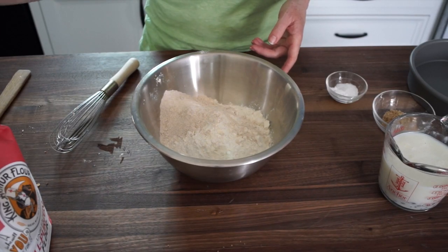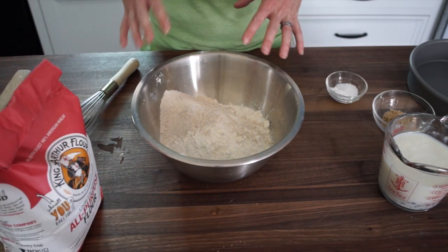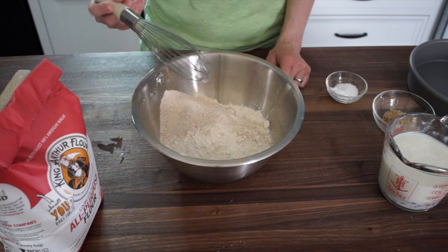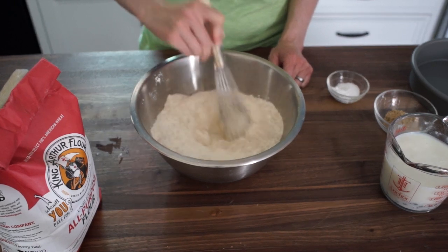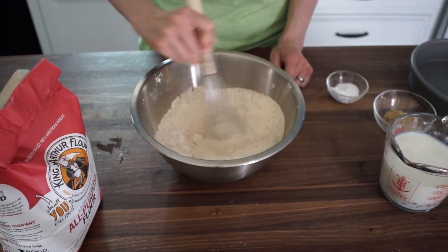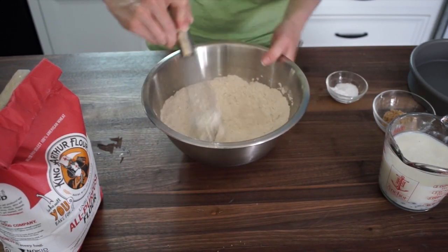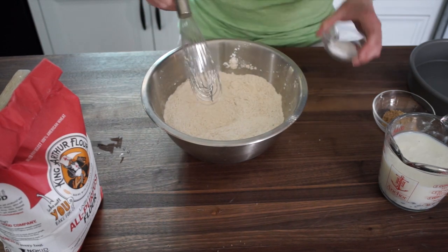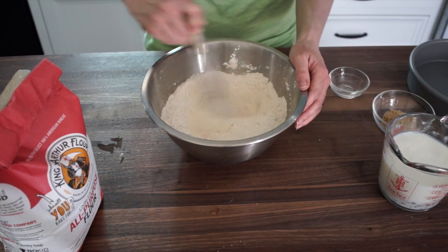I'm gonna make mine today with part all-purpose flour and part whole wheat — about 20% whole wheat. There's a total of four cups of flour and I put all the flour in here and I'm just gonna whisk it together. You can use all white flour, which is what I've traditionally done in the past. Once that's whisked together, we're gonna add a teaspoon each of the salt and the baking soda and whisk that in thoroughly.